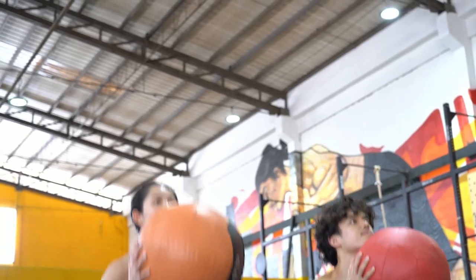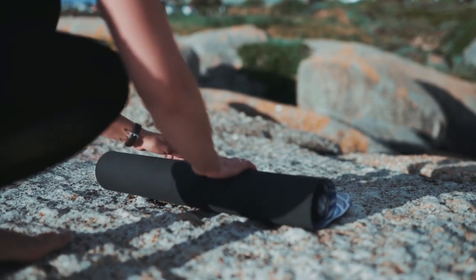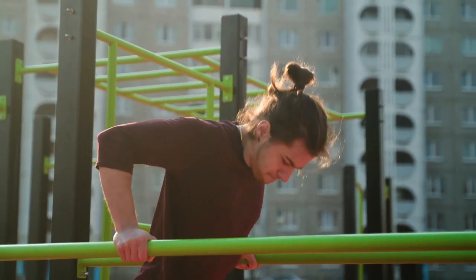Dips are an upper body pressing exercise that essentially builds bigger and stronger triceps, but they also target your shoulders, chest, and back. In addition, this movement develops muscle and strength in the core and upper body while improving your overall conditioning.